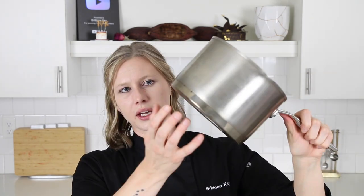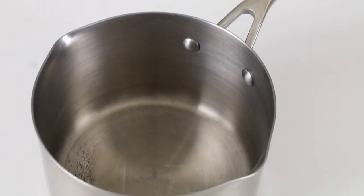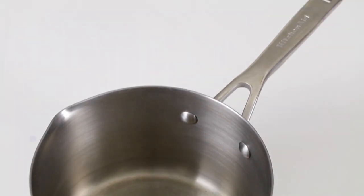Once you're getting into doing a lot of molded bonbons with fillings — especially if you're making caramel or anything where you're cooking sugar — you're going to need a really nice stainless steel pot with a thick base. It helps distribute heat evenly and cook things evenly. It's just something to invest in.